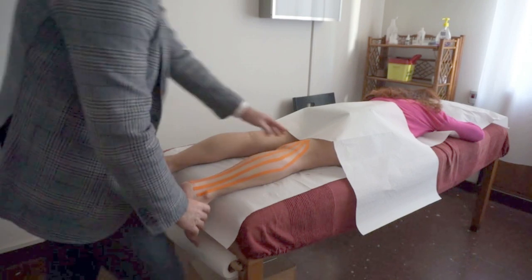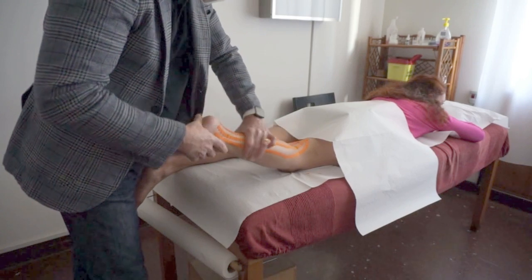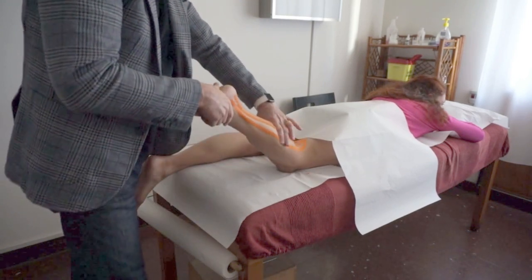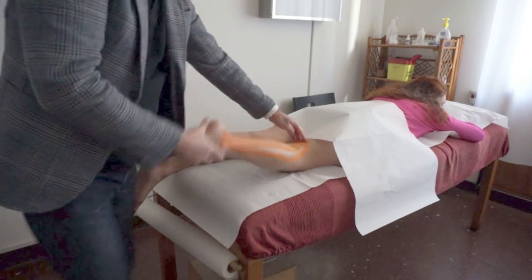The more area you cover, the more compression the tape is going to create. Between 30 and 50% is our ideal surface area being covered.